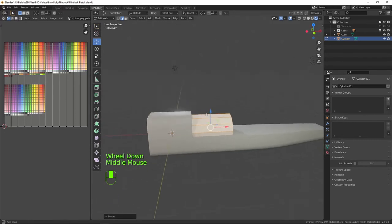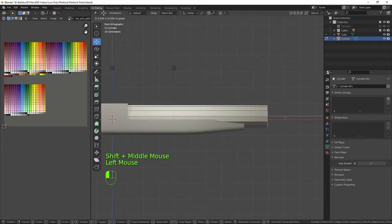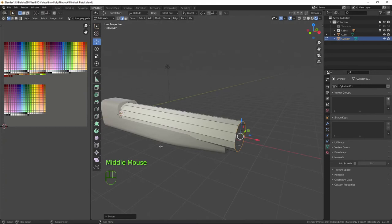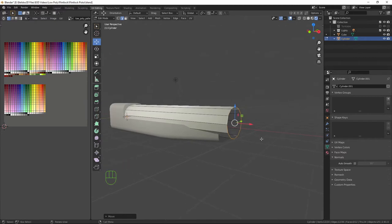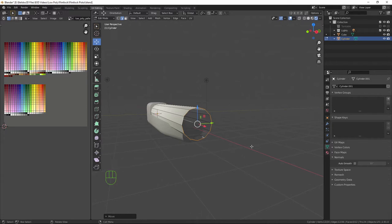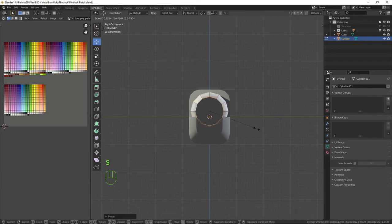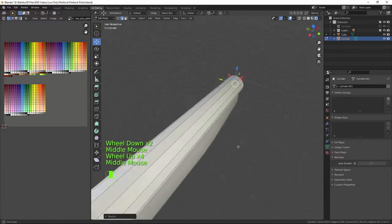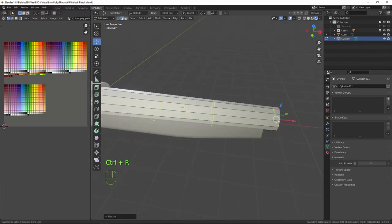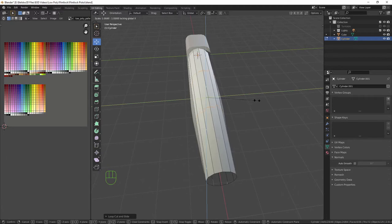We have the start of our barrel. I need to Alt-select the edge loop on the end and bring that out as far as I need the barrel. It's sticking over the edge, so going into right orthographic with numpad 3, I'll scale that down so it's inside — that gives a nice taper at the end. I'll also add two edge loops and press S, Shift+X to exclude the X-axis and bring them out a little bit.